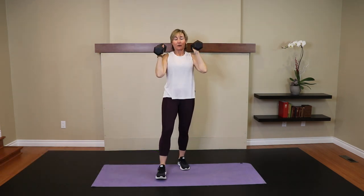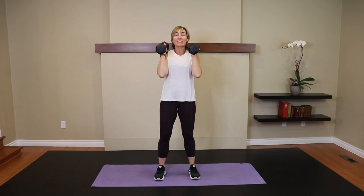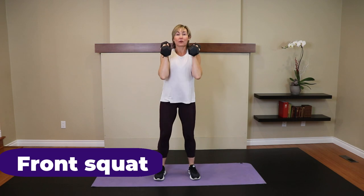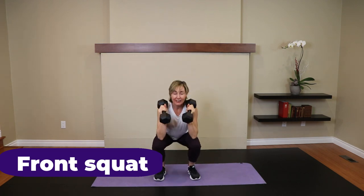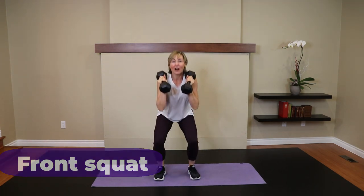Now keep the dumbbells up there — we call that the racked position. Feet shoulder width, not wider — narrow stance. Squat for five. Go. Five, bum goes back. Four, hip hinge. Neutral spine. Three, looking straight ahead. Two. And one.